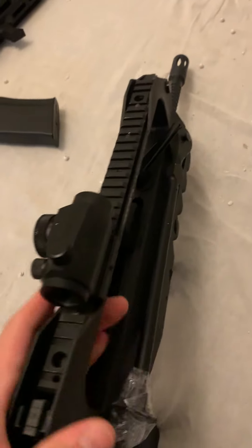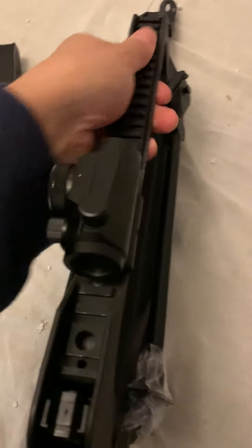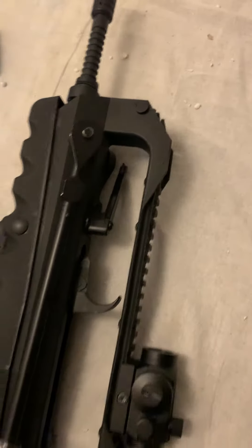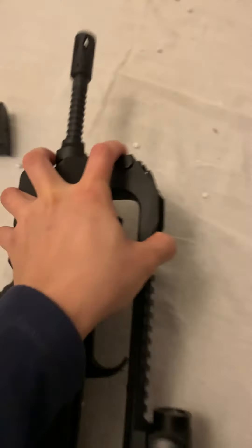And then I fixed one long Picatinny rail on top. To make it look better, I cut the two angles of the handle.